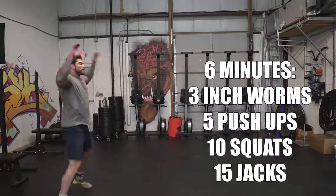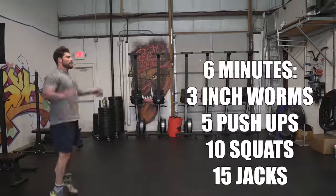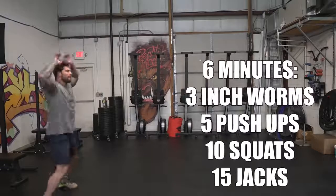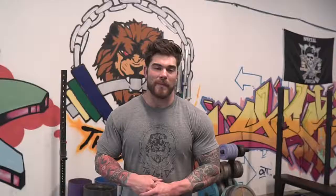The last warmup exercise is jumping jacks for 15 reps. If you want and you're outside, you can give a quick jog — maybe 50 to 100 feet and back — then go through that entire rotation as many times as possible in the six minutes.